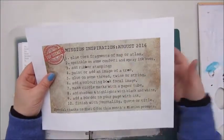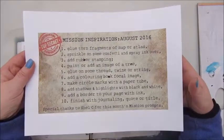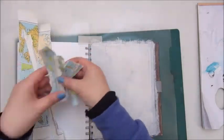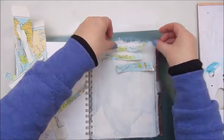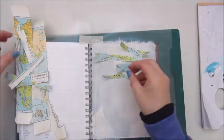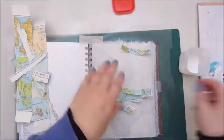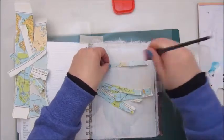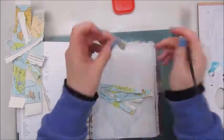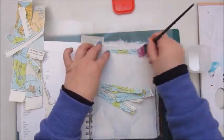Hi guys! Welcome back to my channel. This morning I created a page for the Mission Inspiration Challenge, the one for August 2016. I still have a bit of catching up to do before I have all of them completed until December. The mission for December is just up at the Facebook group of Mike Deacon, but I wanted to do this one first.